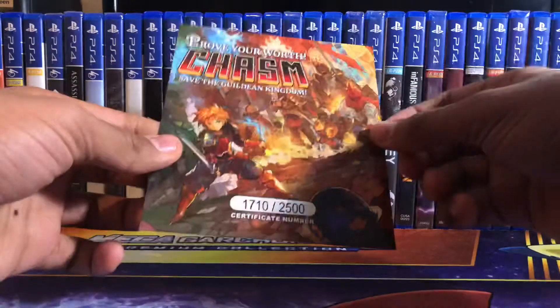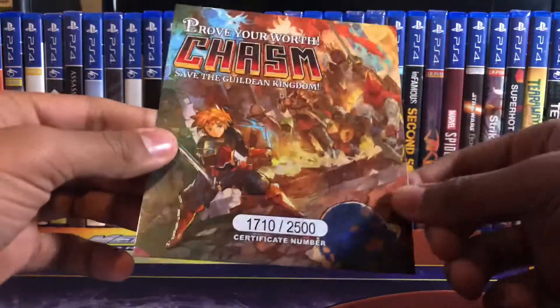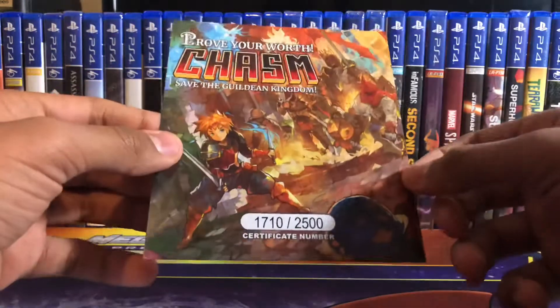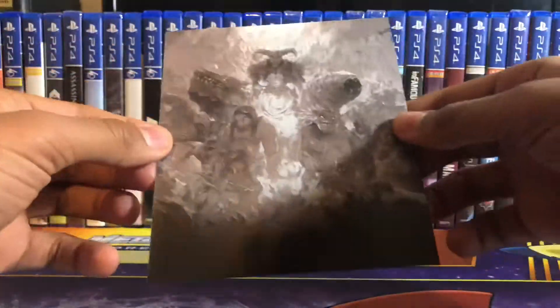And finally, the certificate. Mine's number 1710 out of 2500, and it's nice and embossed too, which is pretty cool. I'll show the back of it.